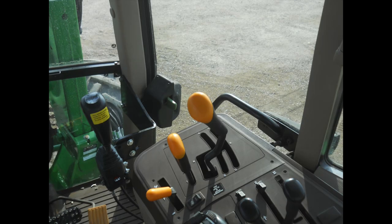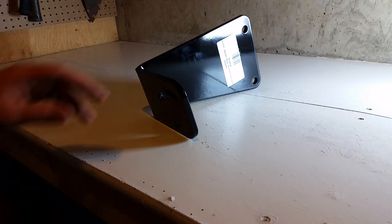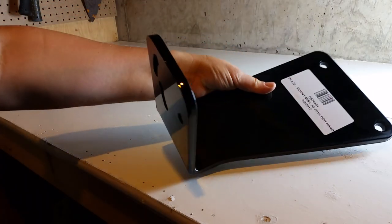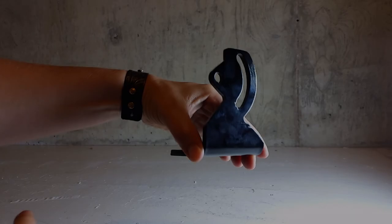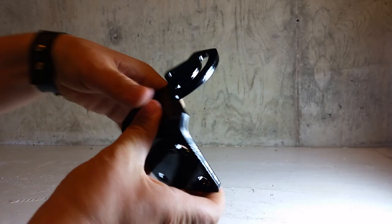The joystick in this kit is mounted to the right front post in the cab with two brackets. This is the bracket that's bolted to the post in the cab, and this bracket is bolted to the joystick itself.